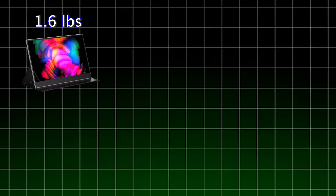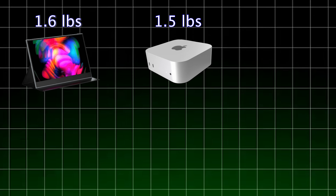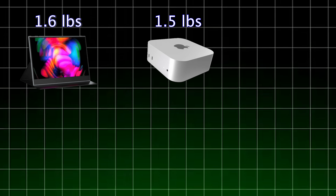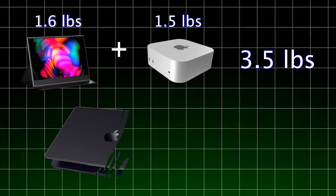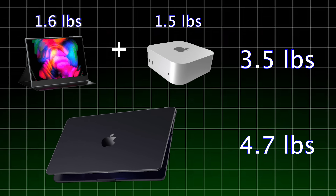The monitor only weighs 1.6 pounds on its own, and the Mac Mini M4 adds another 1.5 pounds, bringing the total setup to around 3.5 pounds — still lighter than a MacBook Pro M4, which weighs around 4.7 pounds. I totally agree it's not as flexible as a MacBook, but taking this setup on the go — like to a coffee shop or moving from table to table — isn't really a bad idea.